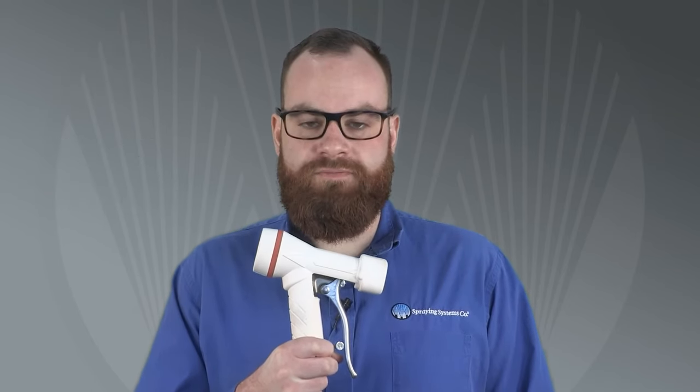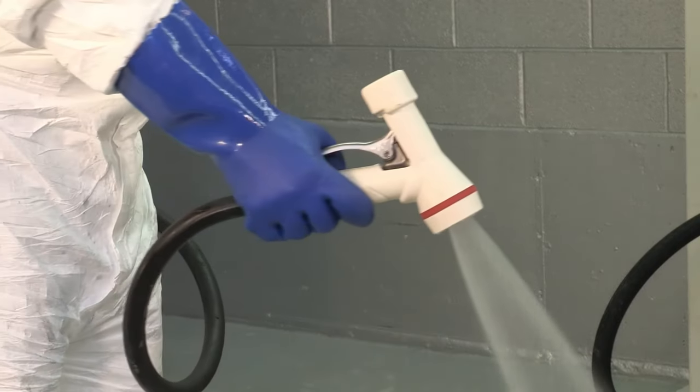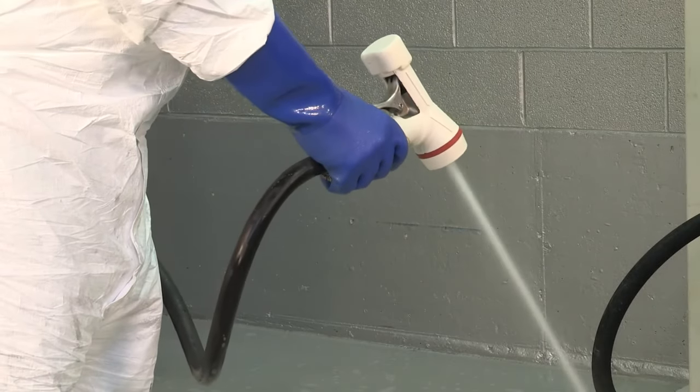One widely used option is this CU-150 spray gun. It can be used with pressures from 20 psi to 150 psi. You can choose from a brass, aluminum, or stainless body with a rubber cover, and adjust the spray pattern from hollow cone to solid stream for effective cleaning.